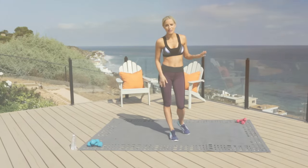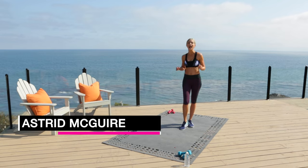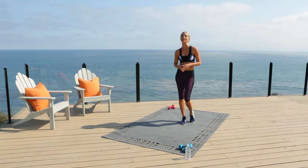We all have the same amount of time in the day as Beyoncé. Hey guys, it's Astrid. I'm coming to you from Malibu, California, and today we are going to torch mega calories in this Cardioblast Turbo. You have no equipment, no space, no time, no problem. All you need is your own body weight, a good attitude, and we are going to spike your heart rate and make your calves look good in those heels, your shoulders look good in any outfit, and an overall fit body. So let's get right into it.